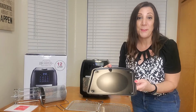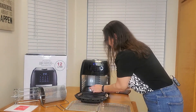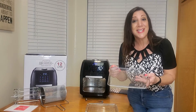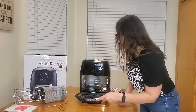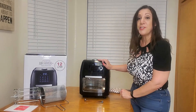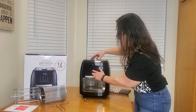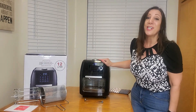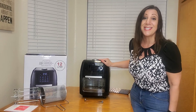The first thing we're going to do is put the drip pan in. It also comes with two shelves so you can dehydrate, bake, or use it as a toaster oven too. There are presets for french fries and you can adjust the time or temperature up or down by 10 degrees. It cooks from 130 to 400 degrees Fahrenheit and from 0 to 60 minutes.